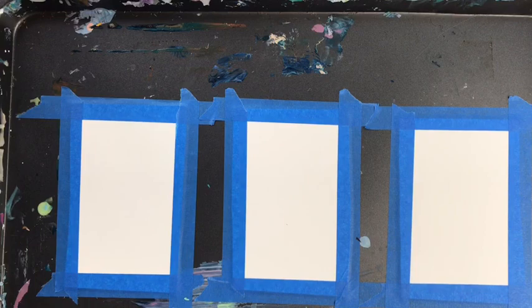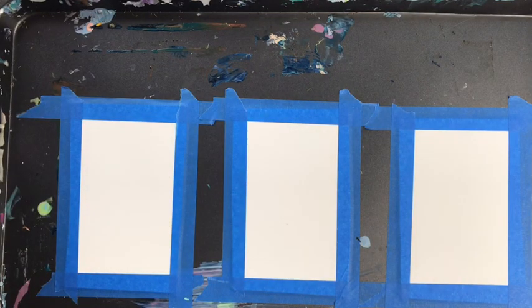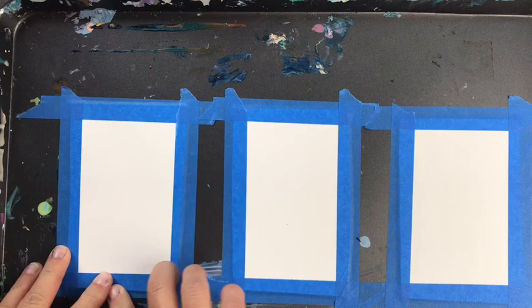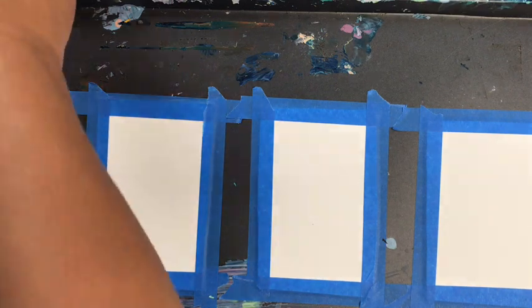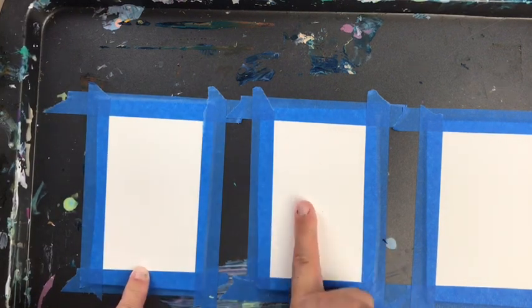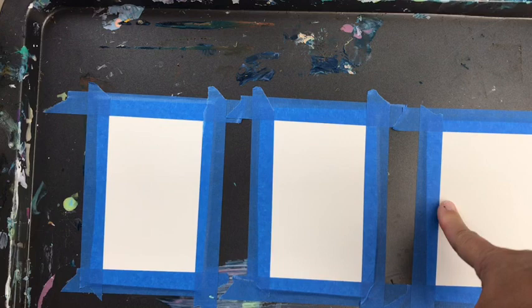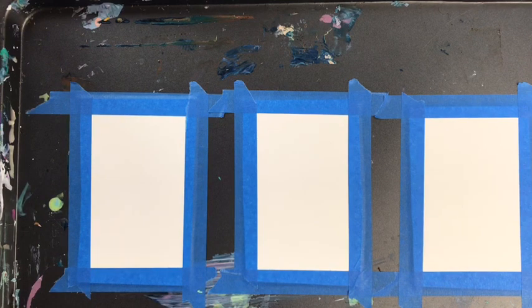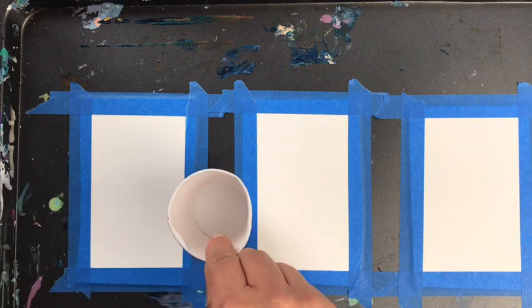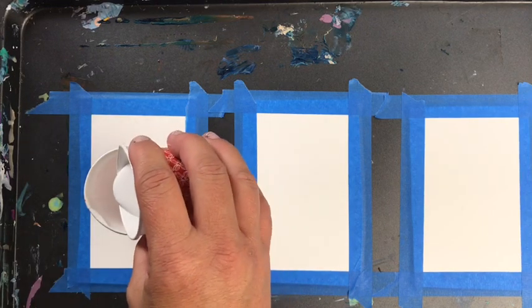The only other thing I have here is the torch. The cells do come up on their own, and you can see that, but the torch really really helps. We're going to do dirty pour, swipe, and straw blow — or straw blow and then swipe. The straw blow one is my all-time favorite. Okay, let's get started.